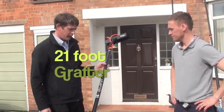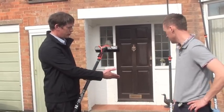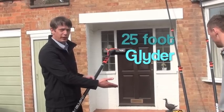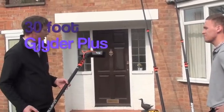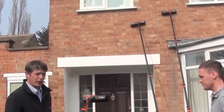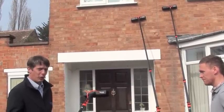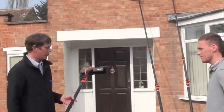What we're demonstrating with today is a 21 foot Grafter. I'm also going to show you the Glider 25 and the Glider Plus 30, and they all have their unique benefits. Depending on the window cleaning round that you have will basically help you assess which pole is right for you.